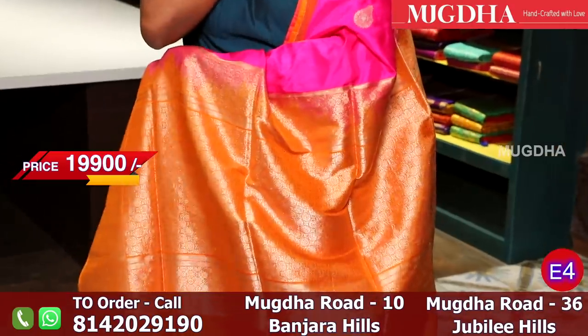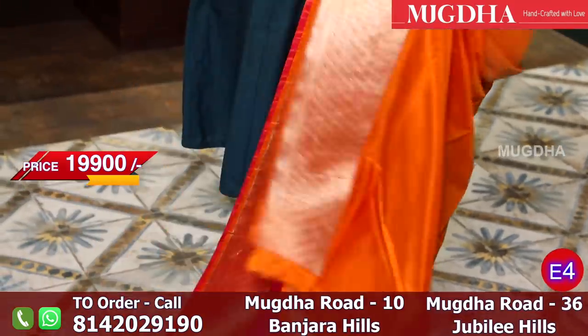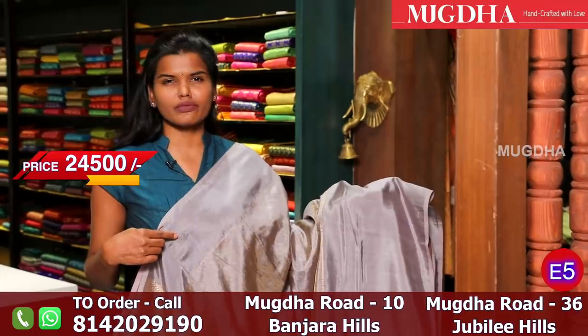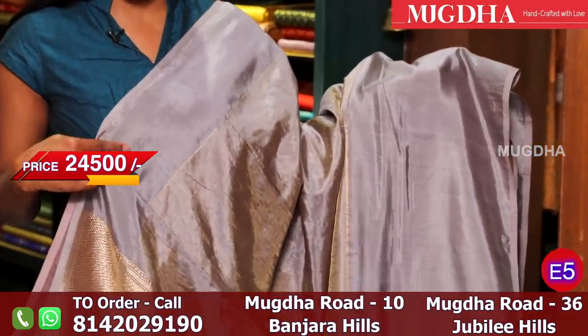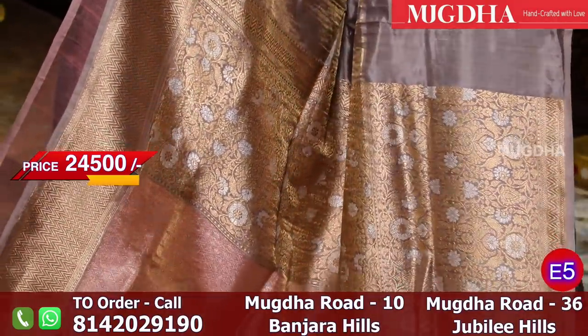This is the pallu and that is the blouse. This is how the pallu looks, and this is how the blouse looks when worn - pink with orange. These are lovely tissue sarees. The border is a light snuff or grey colour. These are pure sarees with pure Banaras weaving all over the border. They are excellent.